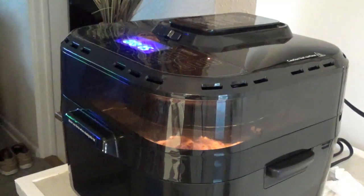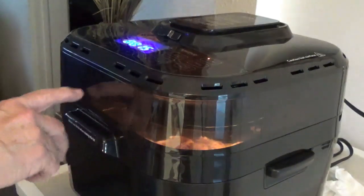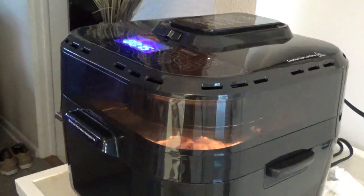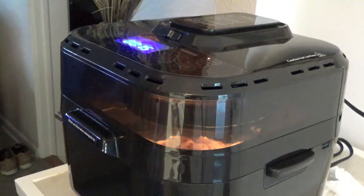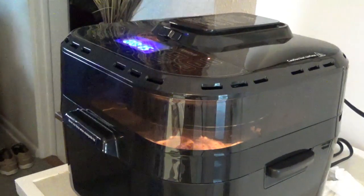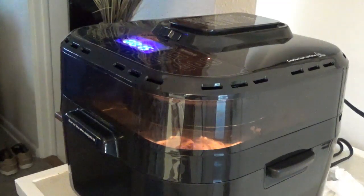The neat thing about this Brio 10-quart air fryer is — you see that little glass right here? You can look in there and see what's going on while it's cooking. If y'all can, please join my channel and give me a thumbs up — I'd really appreciate it. And if you see anything you like in my videos, you can find it in the link down below. We'll be back in a couple of minutes.